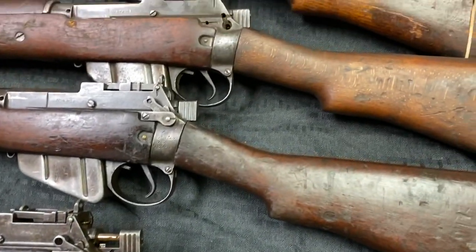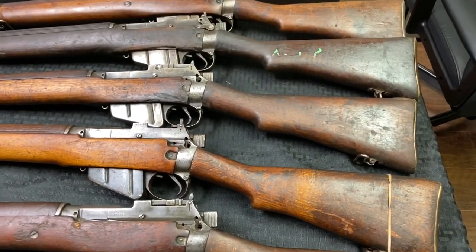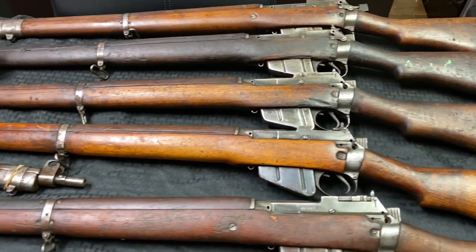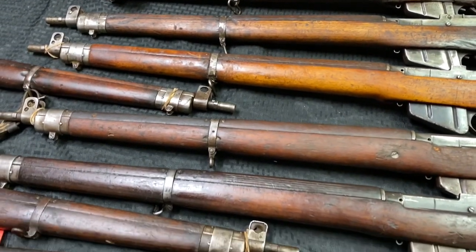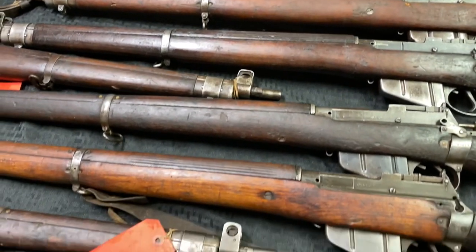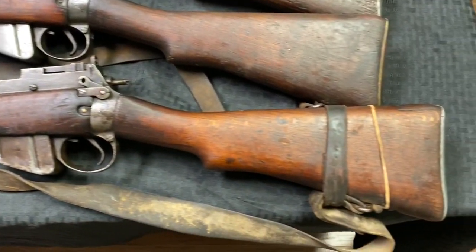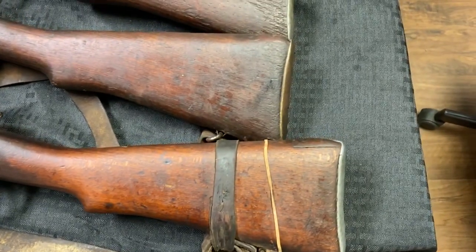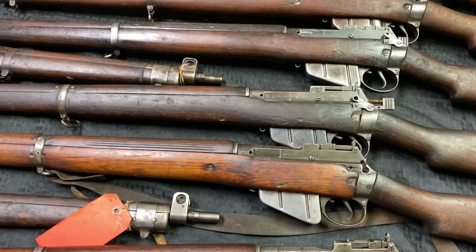These are various manufacturers — British, Canadian, US. There is a front sight guard missing on some. Or they have cracked stocks, or cracked hand guards. So there is always a little bit wrong with these guns.